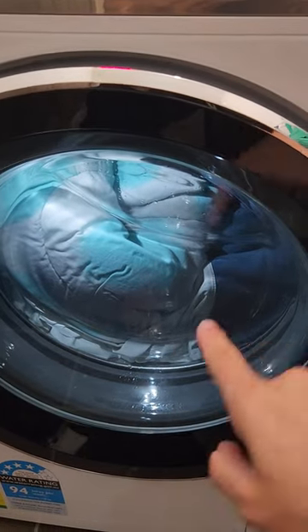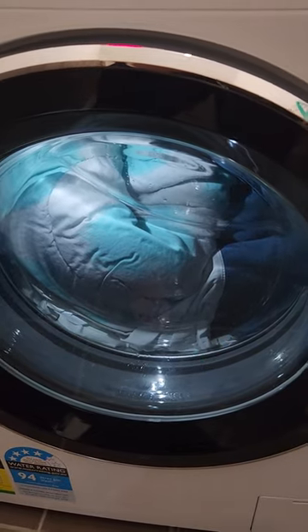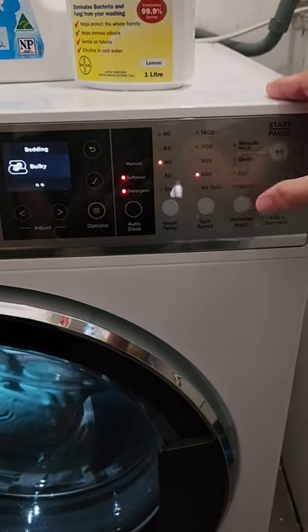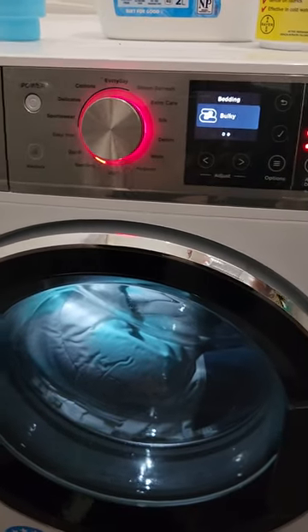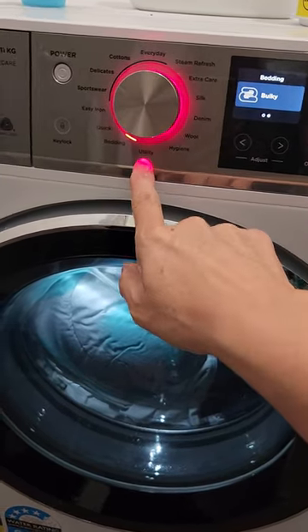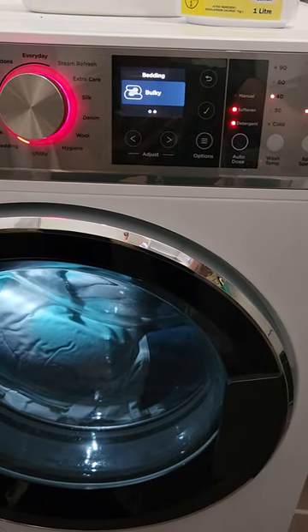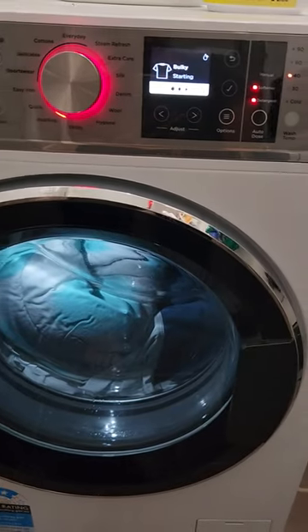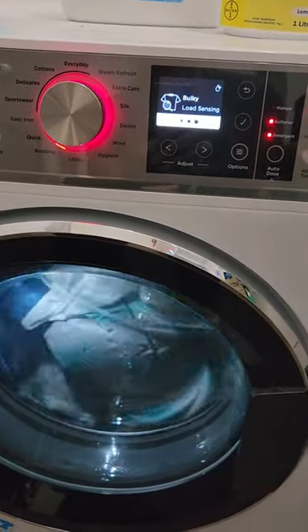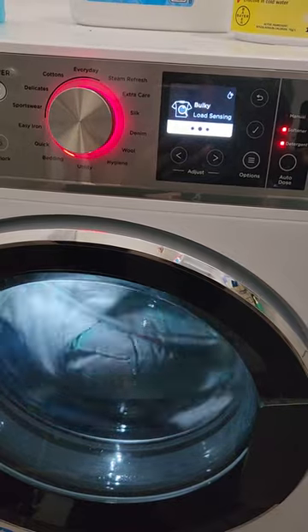I found the double bed doona and the waterproof mattress protector is a bit too much. It becomes a bit unbalanced on 800, but is okay on 500 for the spin. The machine usually lets you know and stops. It says to go to utility if you want to adjust all the settings. Let's see how this goes — it's sensing the load, how dirty it is, how heavy it is, and how much detergent to add.